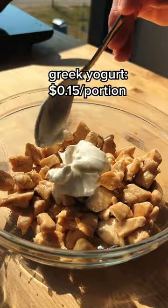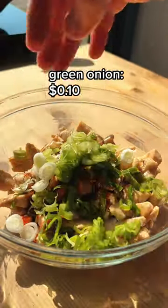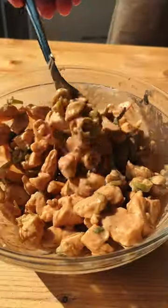To that we're gonna add Greek yogurt, some hot sauce, some garlic powder, thyme, and an entire green onion. Just mix all that up until your chicken is nice and coated.